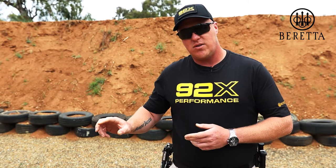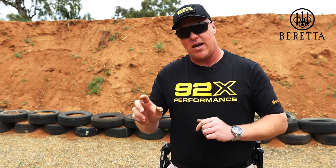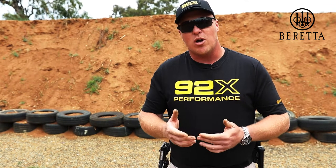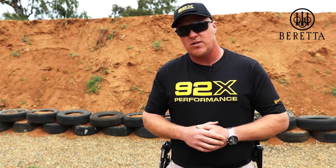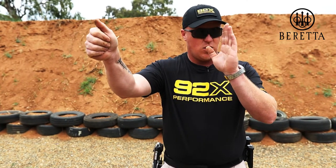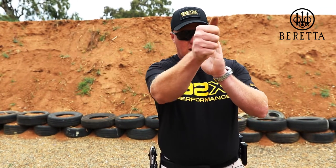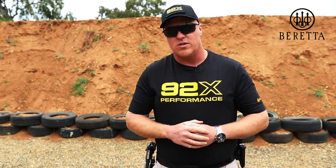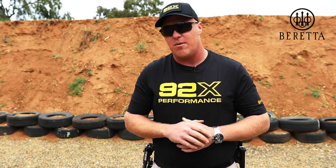You grab the mouse, you look at the emails and you bring your mouse cursor up to your email or whatever else you want to open. Similar concept when you're transitioning between targets. The minute you call the shot good, you do your follow through, you transition your eyes and your head first to the target and then the gun will follow. So that's the easiest way to get your transition drills done relatively effectively and pretty quickly.